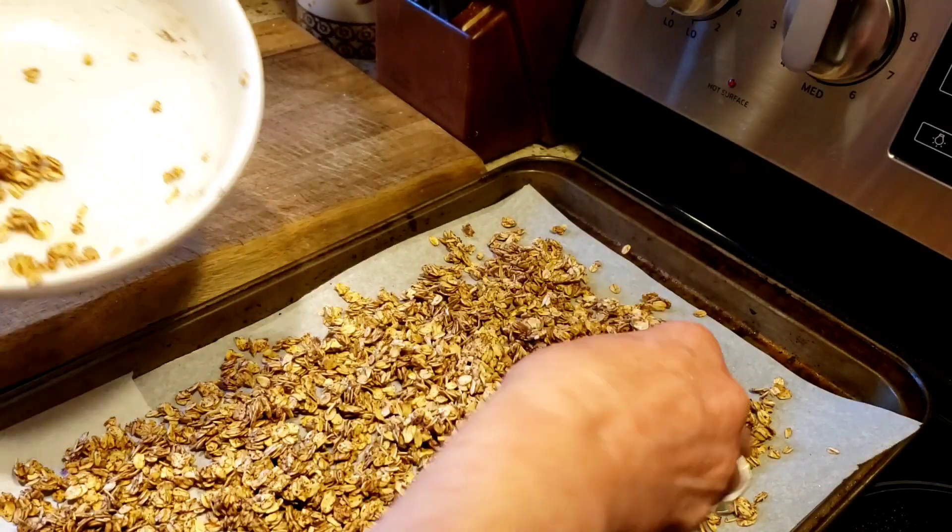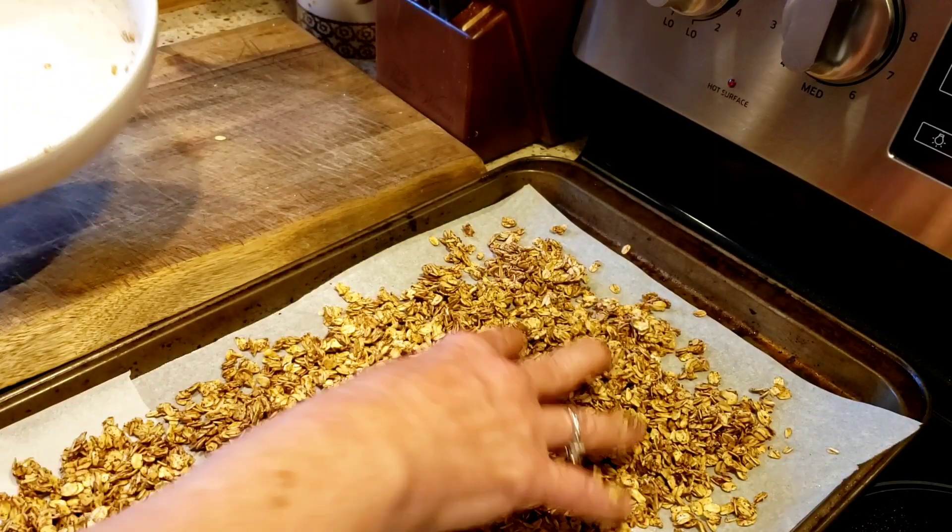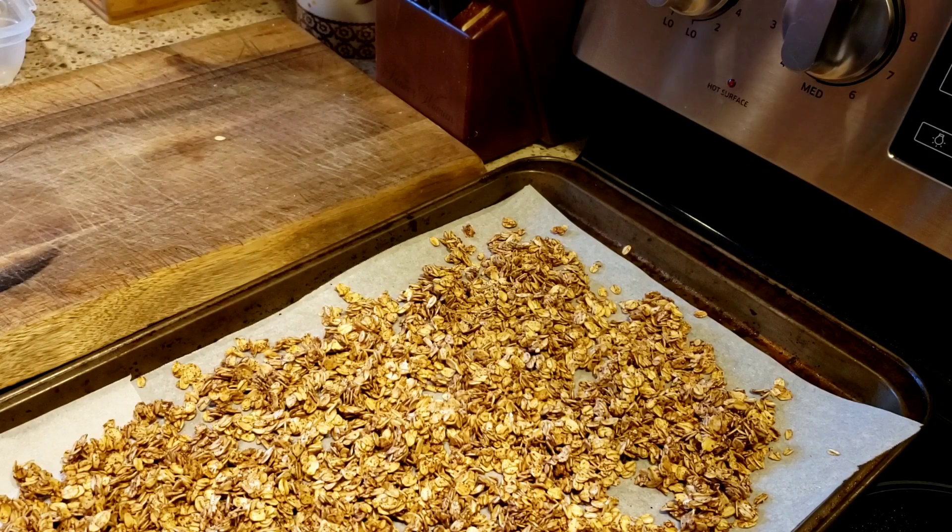I'm putting parchment paper down onto my baking sheet — I already did that. I'm going to spray it with cooking spray, and I'm going to lay this out. I'm actually just tossing it on the baking sheet and spreading it out.